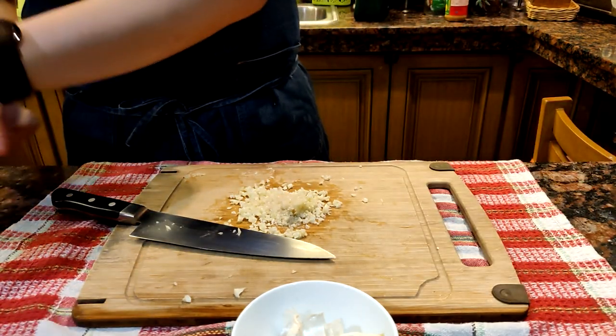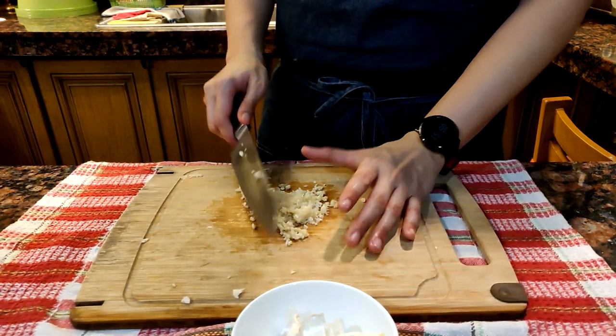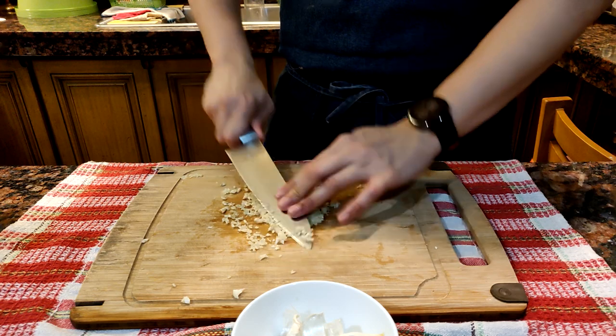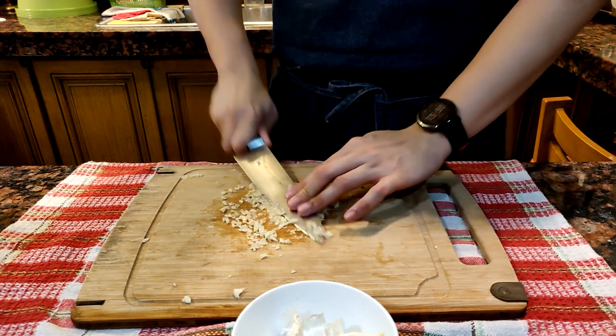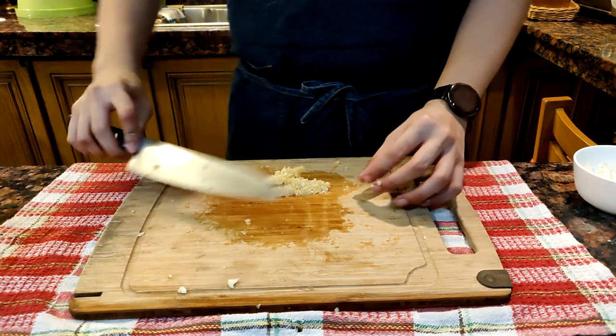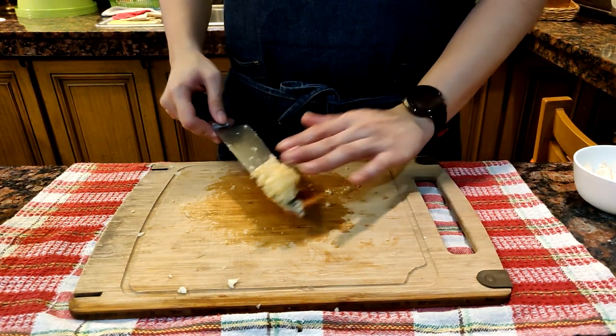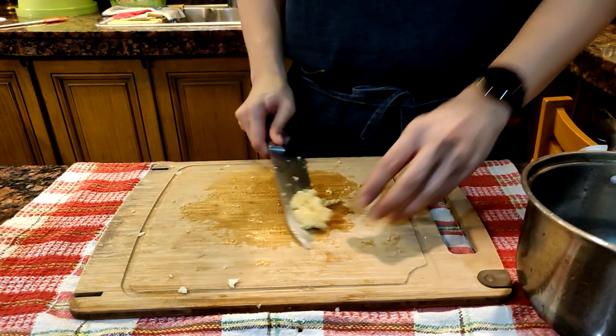We're going to make it into a garlic paste by adding salt or sugar, which acts as an abrasive agent for the garlic molecules to break down. Just run the edge of the knife again and again until we achieve a cohesive paste-like consistency. I could have gone further with this, but I'm going to strain it later anyway — we just did this to get the maximum flavor of the garlic.